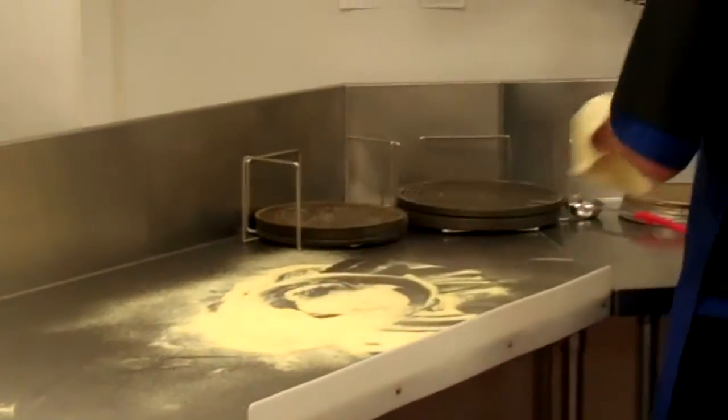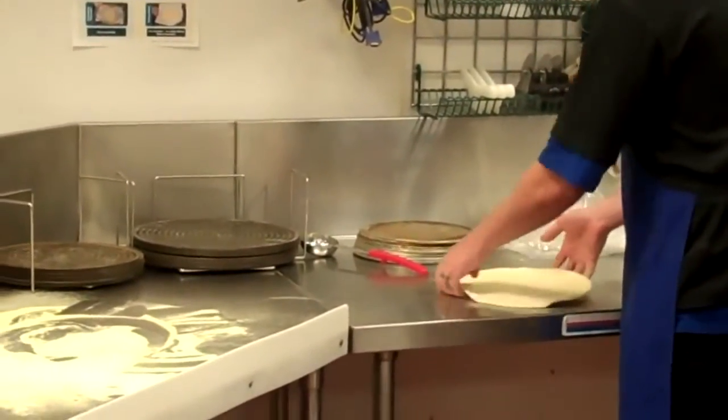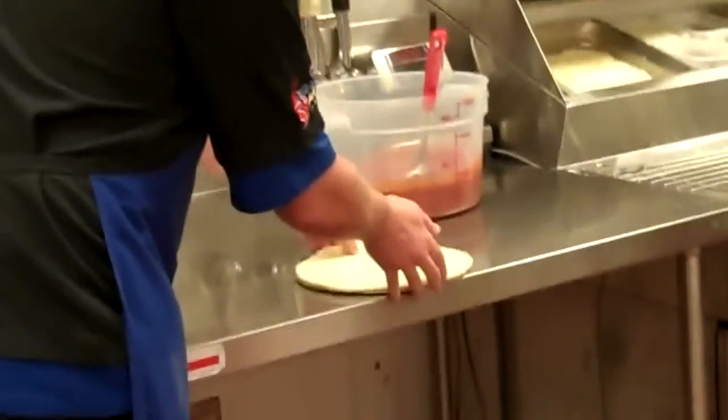So next he's going to pick up the dough and put it on the screen, and this is where we want to really make it take shape. He's going to make it round and put it on the screen, and it looks like that.